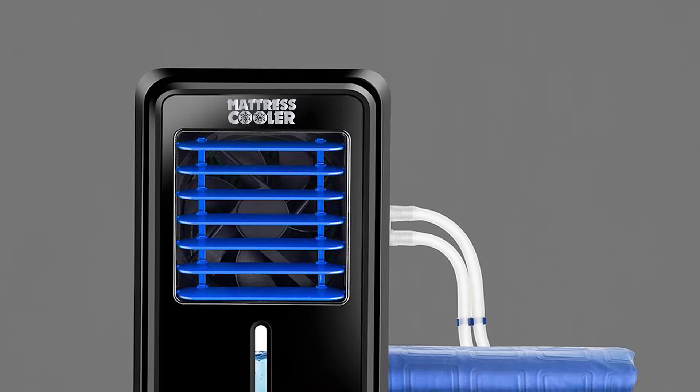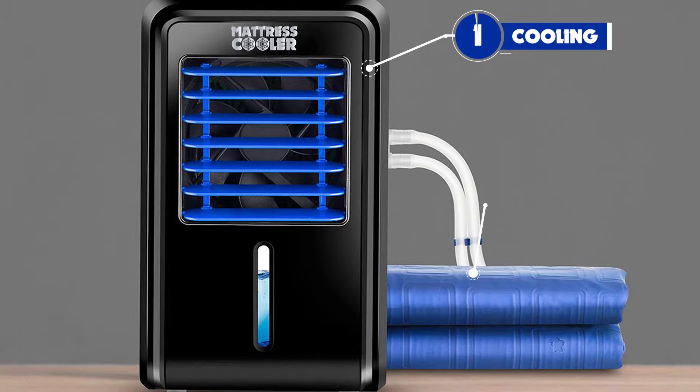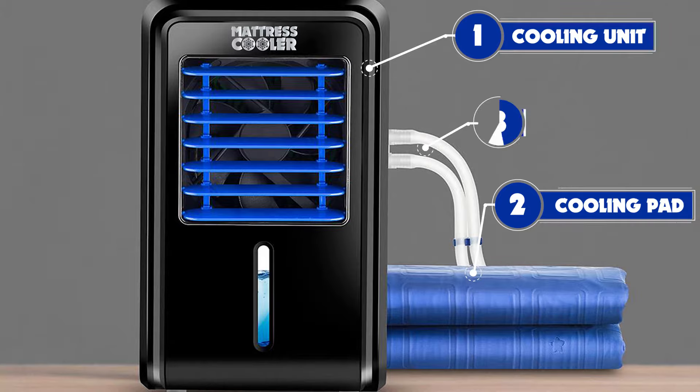Mattress Cooler is easy to use — it's not like building a Lego helicopter. It only has three parts: a cooling unit, a cooling pad, and tubes that connect the two.